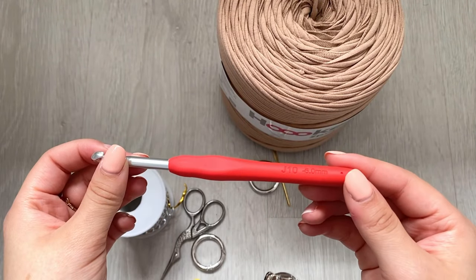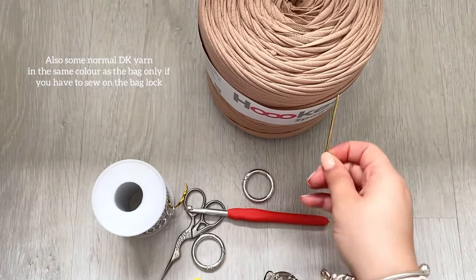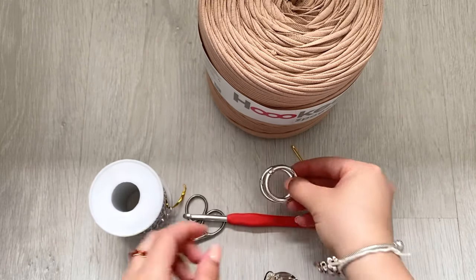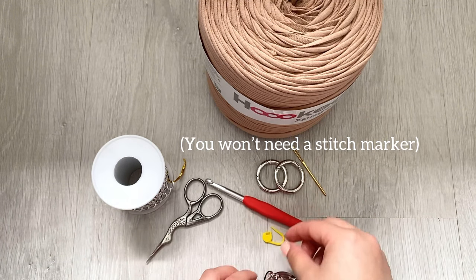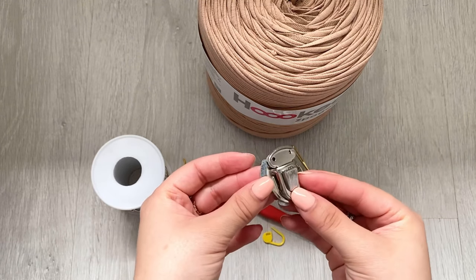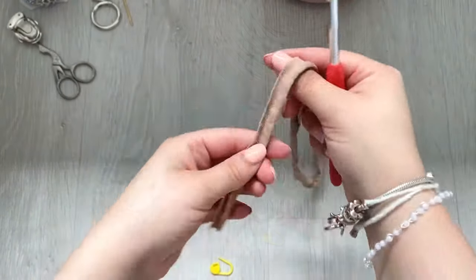You'll need a six millimeter crochet hook, some t-shirt yarn in the color of your choice, a darning needle, two metal rings, a chain, scissors, a stitch marker, and also a bag clasp. You can get these from Amazon, eBay, and different places like that, and you can get different kinds.